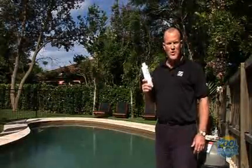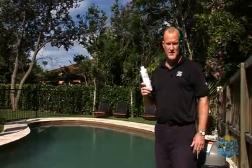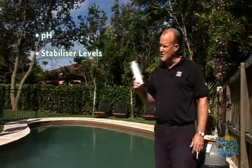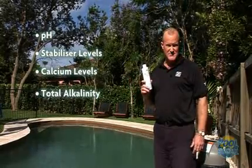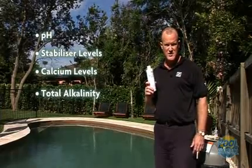If you are taking a water sample down to your pool shop or pool professional, there are four things that you should get them to check: the first is pH, the second is the stabiliser level, the third is the calcium level, and the fourth is the total alkalinity. These four factors will affect the operating performance of your Zodiac saltwater chlorine generator.